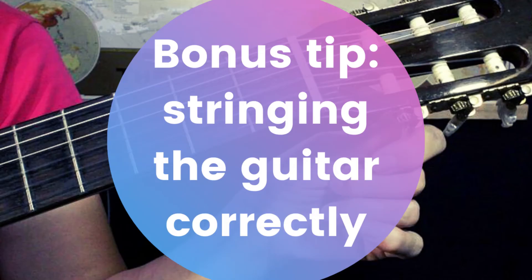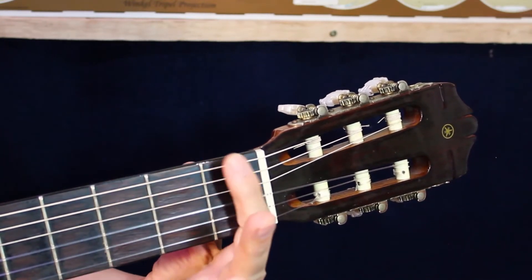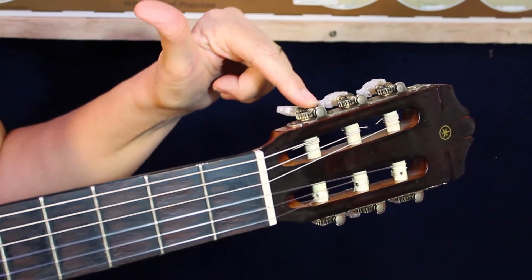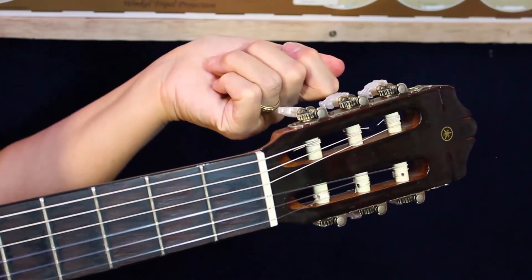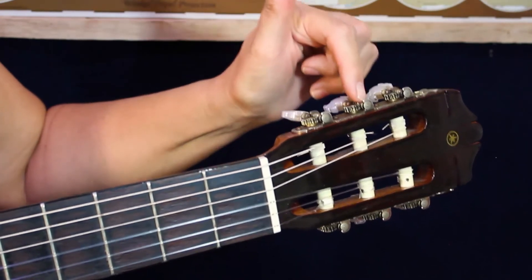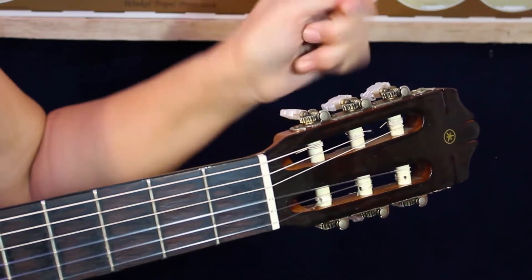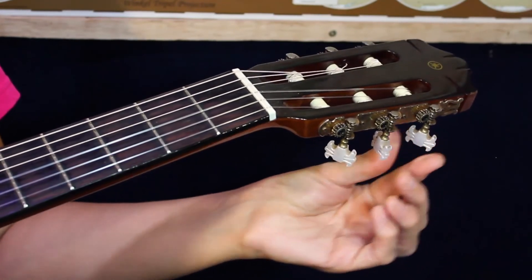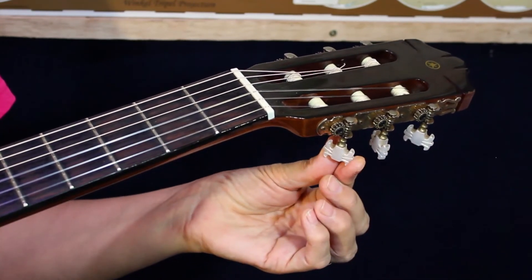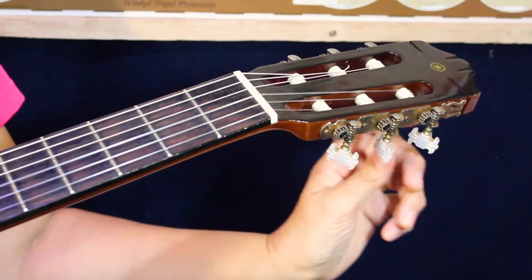Try to practice that. So we know now that each string has a name. Make sure that all your strings are in the right position. Emma is first in line and it must tighten clockwise to the back — tighten that way and loosen back. A is the second one — it must tighten that way. Daniel must tighten that way. When you come to the bottom three: go — G — is in that position, by — B, X — E. So Emma and Daniel go by X and they must all tighten in that direction.